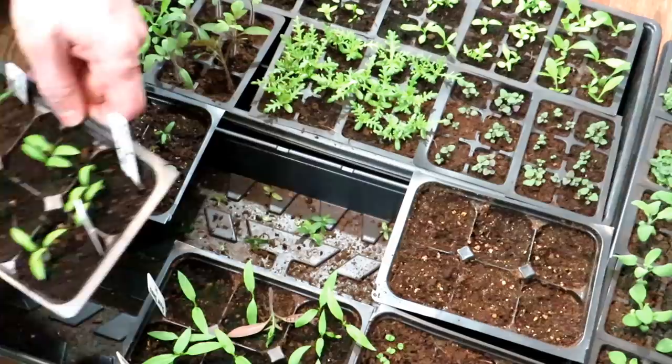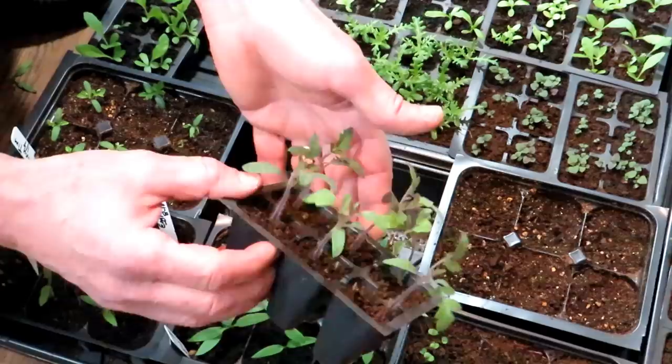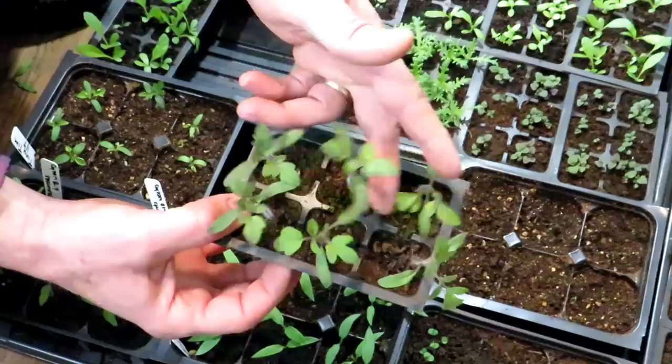About three weeks after putting the seeds into the starting mix — assuming they germinate within five to seven days — you're going to thin your tomato plants down to a single plant. You may do that by cutting or by teasing the transplants apart and repotting them. So it's three weeks from putting the seed in the starting mix, or about two weeks after they germinate. You want something like this size. These are really nice true leaves — you can wait a little bit longer if you're not sure.